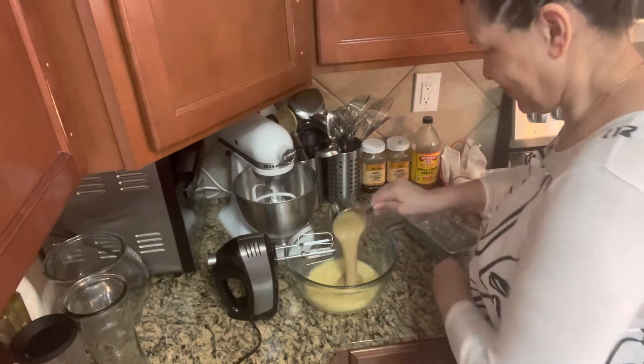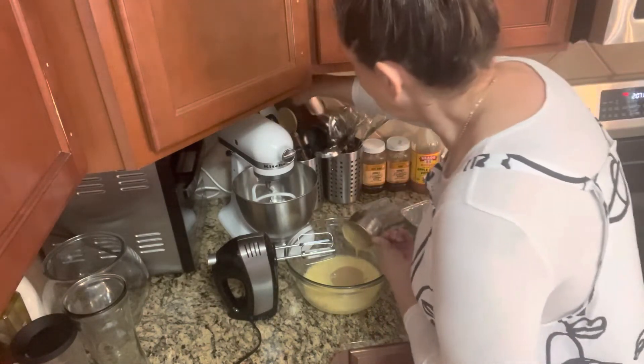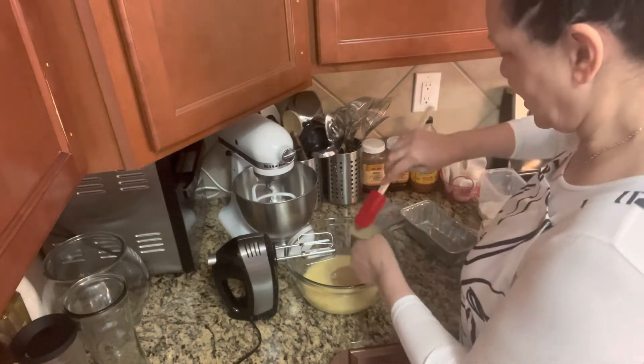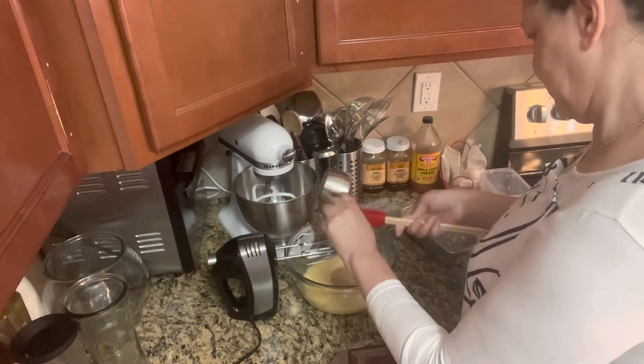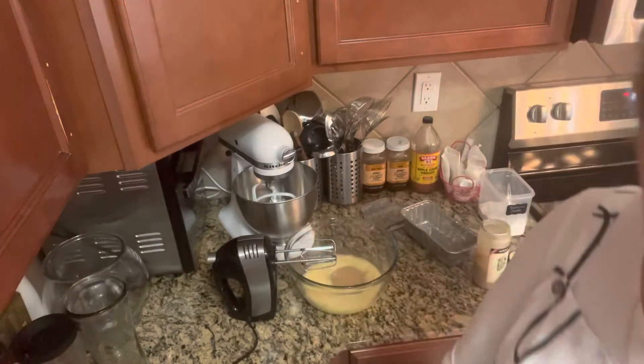So we put in one cup, and then we're going to mix this — get every single bit — like that, and now we mix it.